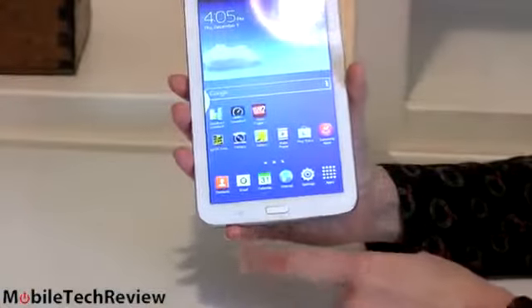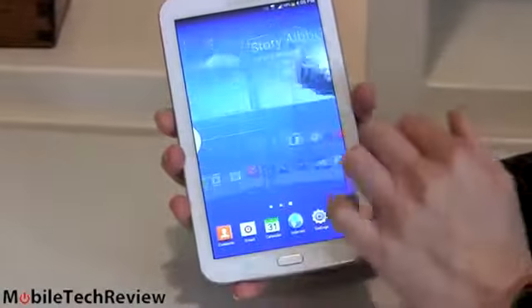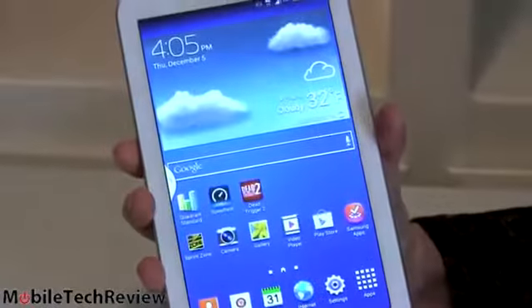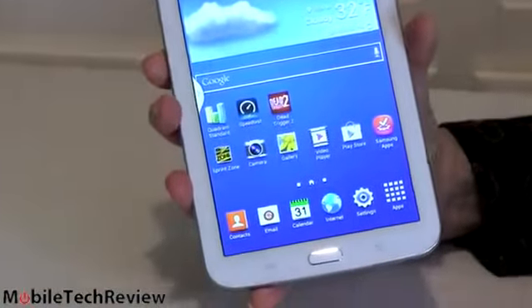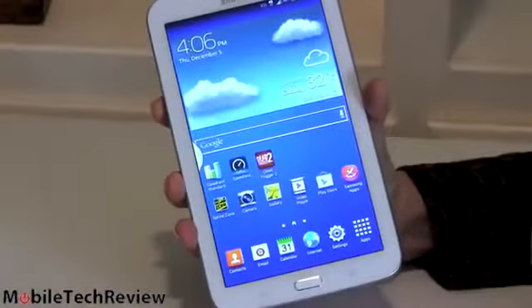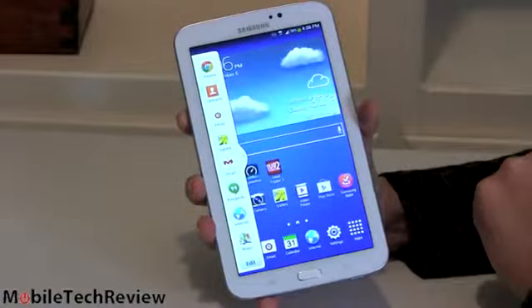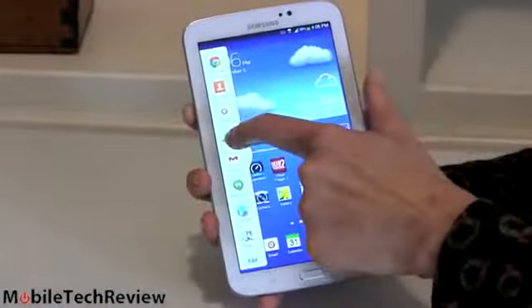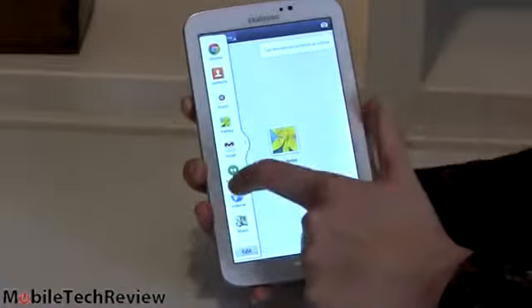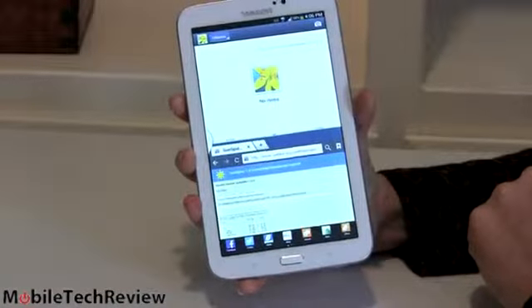Physical clicky home button right here, our menu button, our back button. And here we have Android 4.2 with Samsung's TouchWiz software — pretty heavy-handed customization of the UI, but for those accustomed to Samsung products, you probably say you like it. Surprisingly, since the Tab 3 line doesn't have the fastest CPUs, we still get the split-window feature. You can turn that on — by default it was off — and you can throw, say, gallery over here and then the internet web browser right here. That's a feature we like from Samsung.